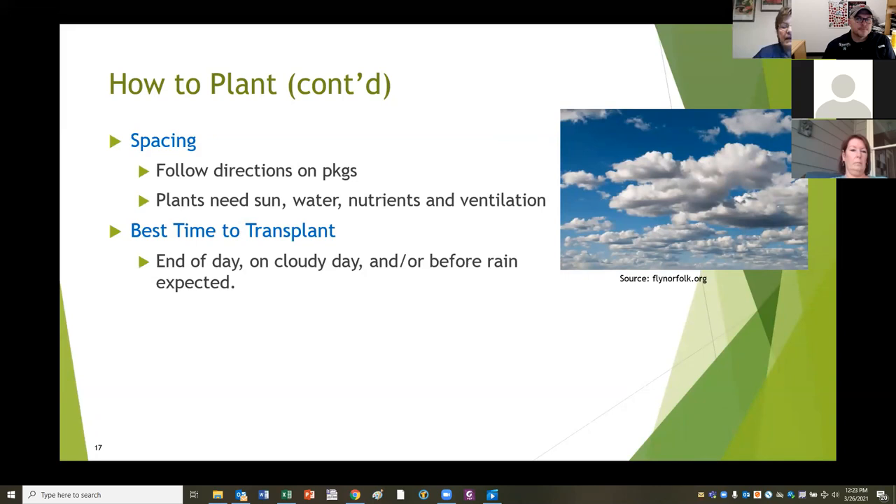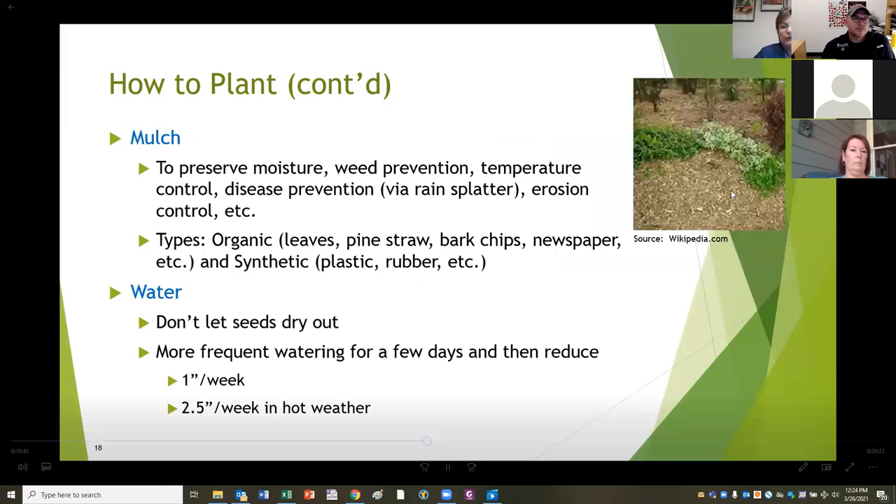You're also going to need to thin some of these. It's very hard to plant a lettuce seed six inches apart - they're so tiny it's practically impossible - so plan on thinning. It might be hard to do but you really need to do it. When putting out transplants, wait till the end of the day, or do it on a cloudy day, or before it's going to rain, because the plants will be in shock from being handled. Don't do it on a hot, windy day.